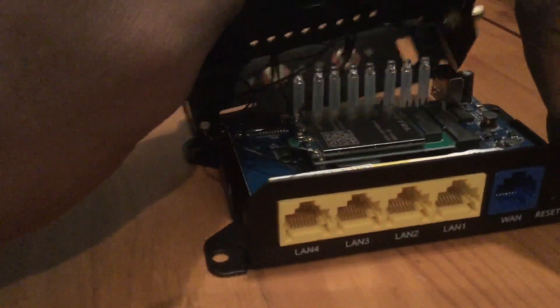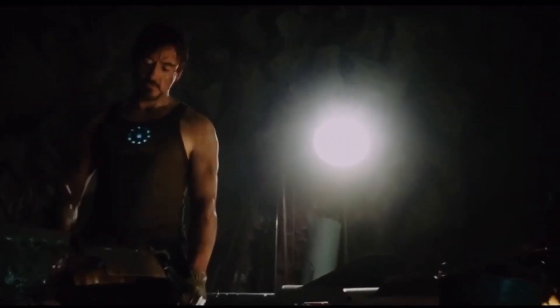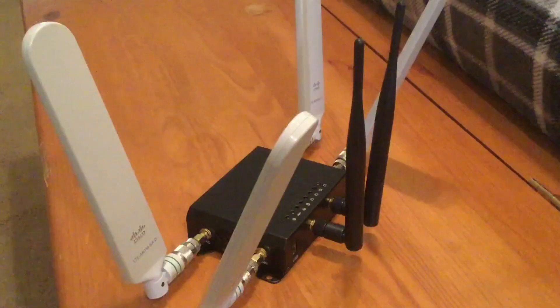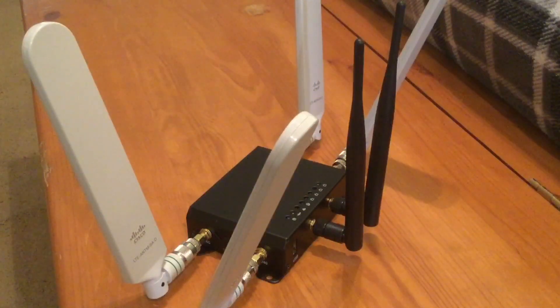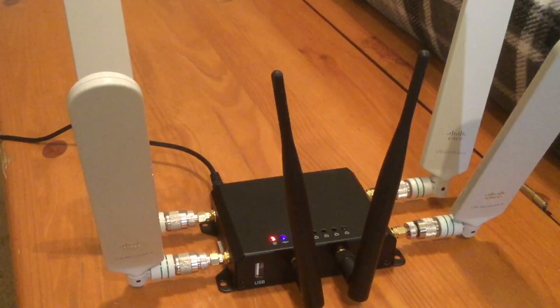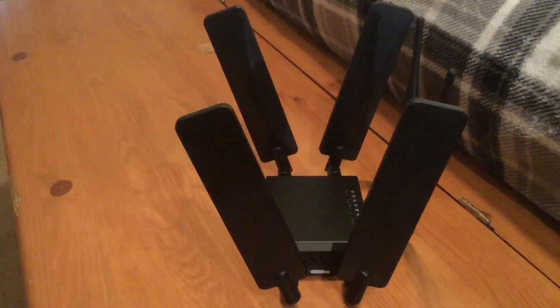Here's the finished product — this one with the Cisco antennas and the TNC adapters from LTE Fix, and this one with the flat panel antennas from Amazon, which are the same antennas the MoFi uses, just configured a different way.